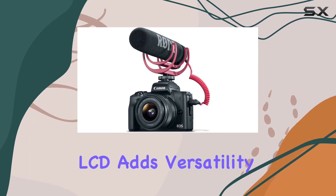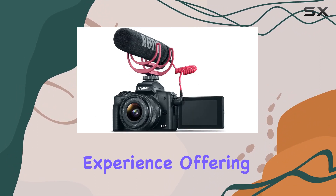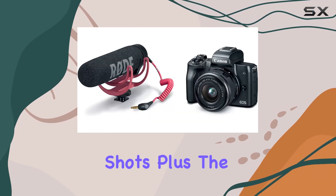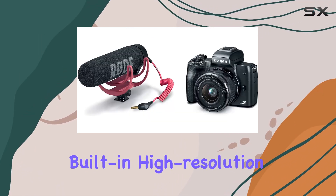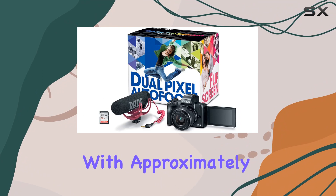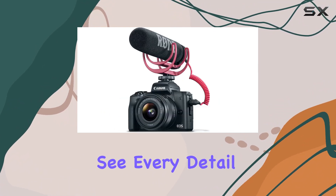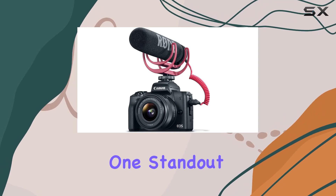The vari-angle touchscreen LCD adds versatility to your shooting experience, offering a flexible tilt range for high-angle and low-angle shots. Plus, the built-in high-resolution electronic viewfinder with approximately 2,360,000 dots ensures you see every detail when capturing your shots.